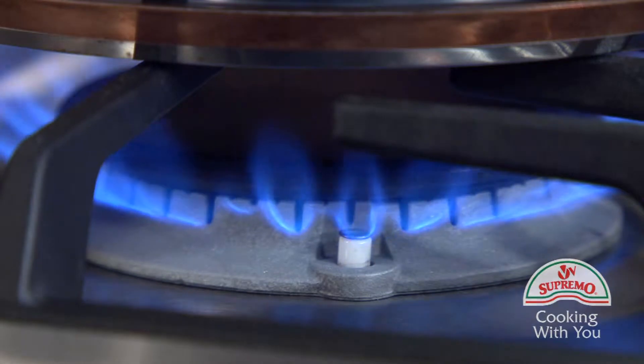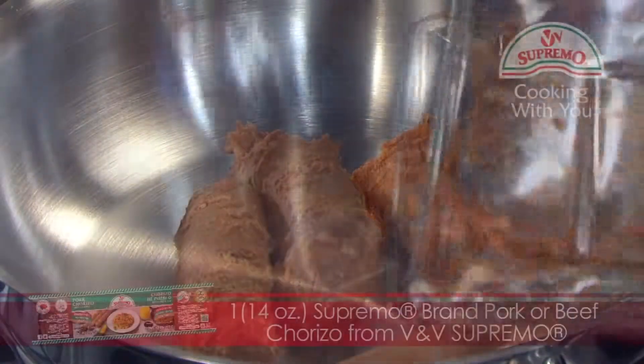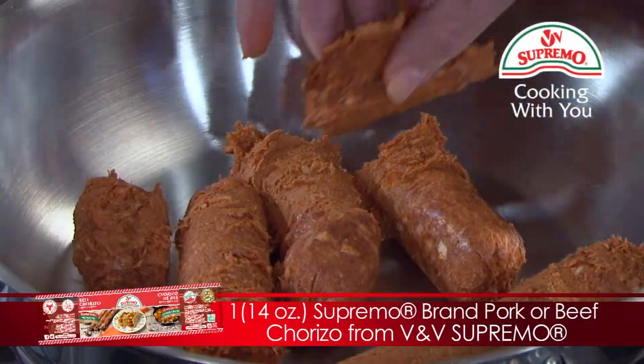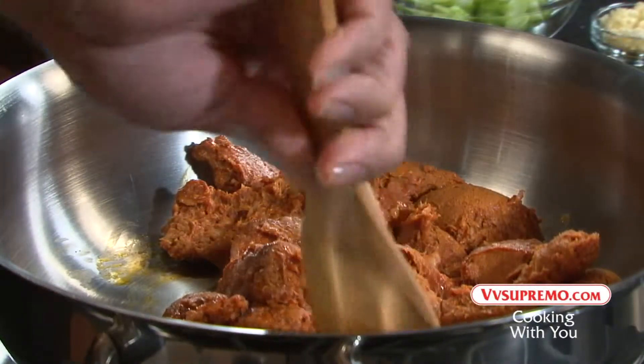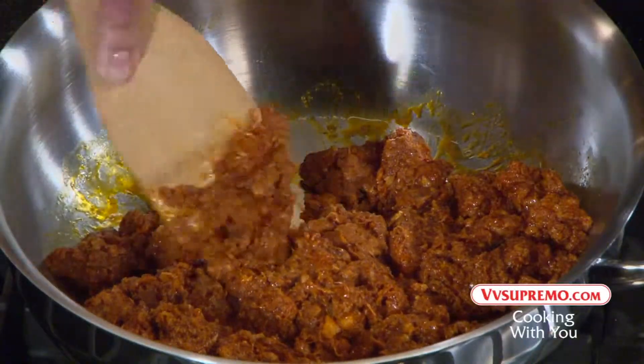First, place a medium saucepan over medium heat. Then add Supremo brand chorizo from V&V Supremo. Break up the chorizo with a spoon and cook for 5 minutes, stirring occasionally.